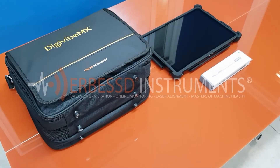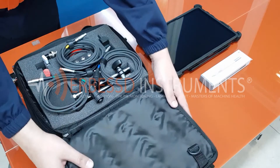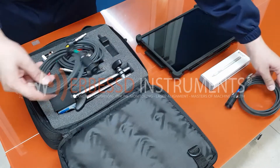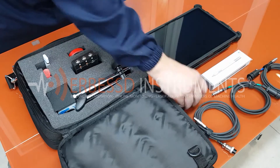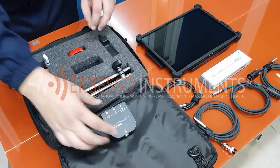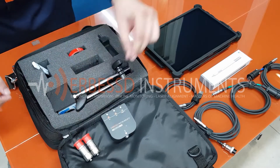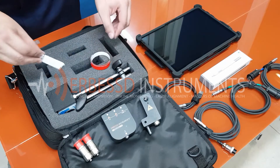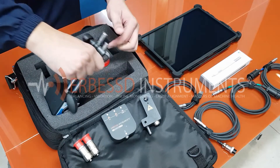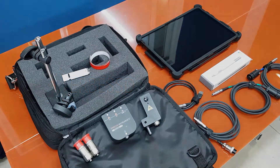In the Urbest Instruments case, you will find the following: 3 cables to connect the sensors to the interface and 1 cable to connect the interface to the tablet, laptop or PC; 1 data acquisition 2-channel interface; 2 accelerometers; 1 tachometer; 1 reflective tape; 1 USB key with DigiVibe software with a license for 3 permanent installations and additional content; 1 magnetic base for the tachometer. As an optional accessory, a Surface tablet with a shockproof case and a stylus.